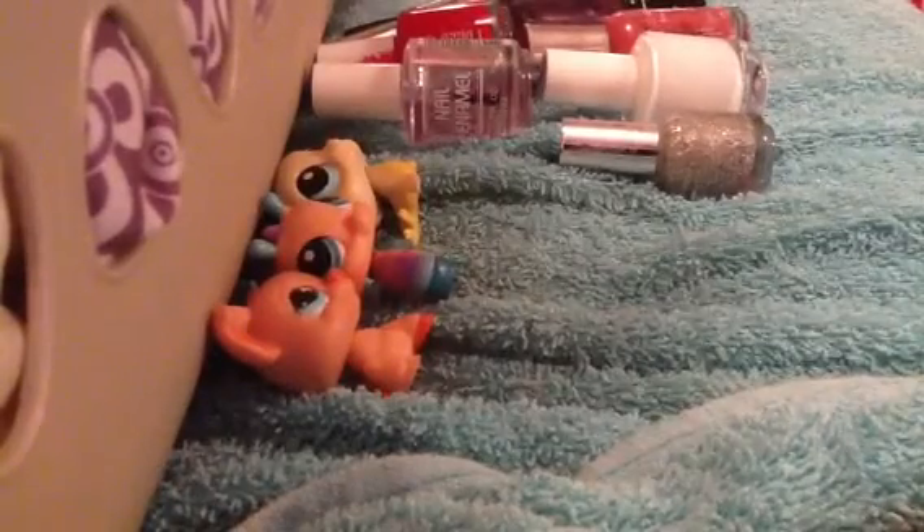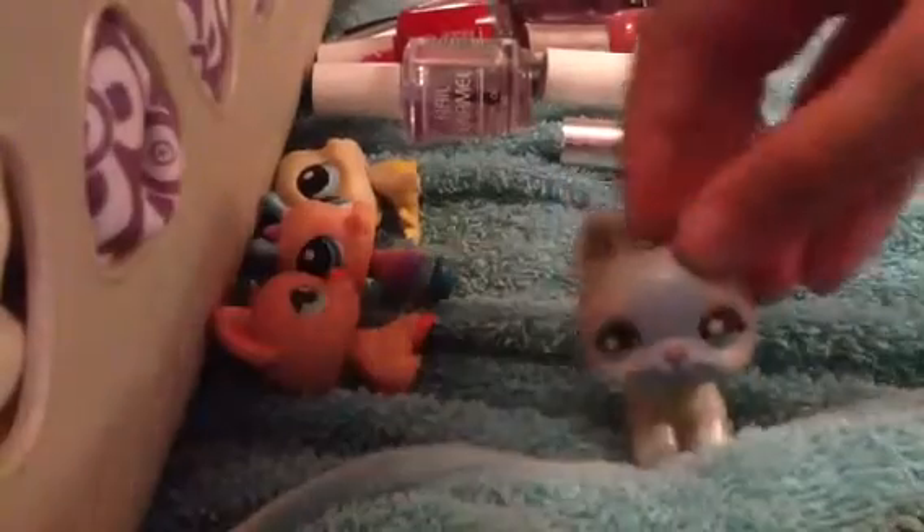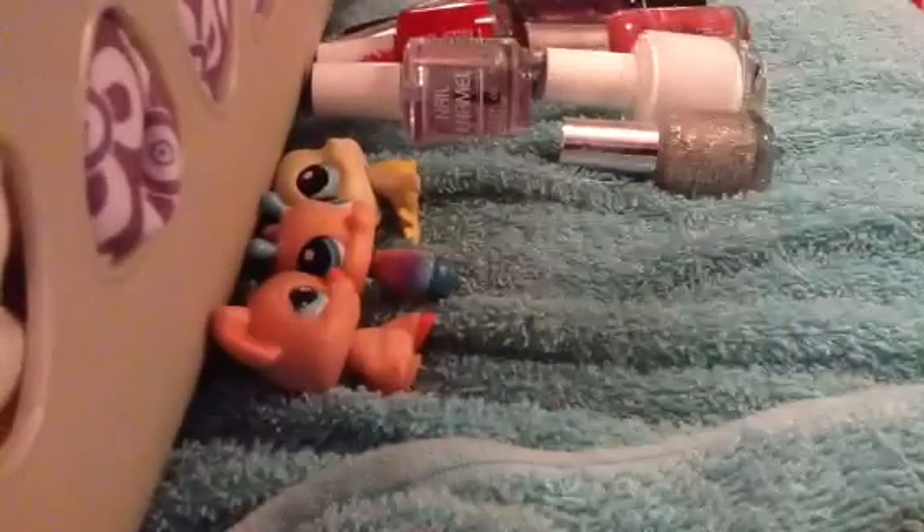Here are three LPS that I have already customized. This bunny, as you can see, has some glittery gold around her. Then there's this kangaroo — I just put silver around him. And best for last is this German Shepherd — I just put gold around it.